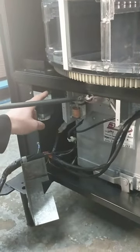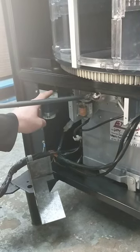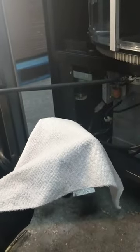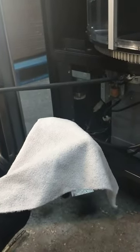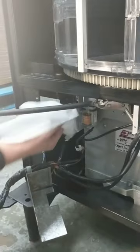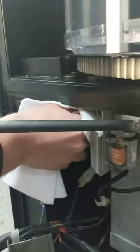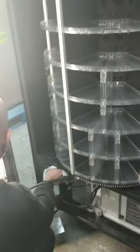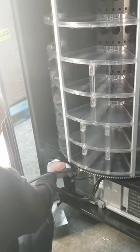That way you will be able to see the disc. You will need to use a humid rag — not wet, but only humid — and pinch the disc. As you pinch the disc, you will be able to clean it. Then you activate the switch on the door and the disc will turn.